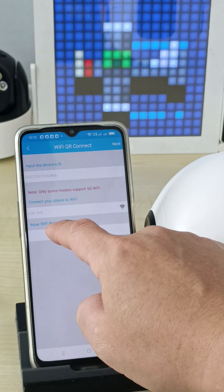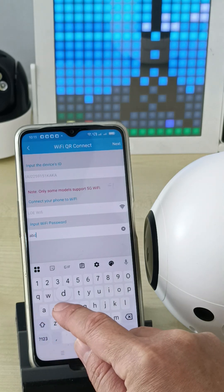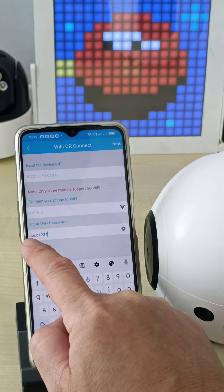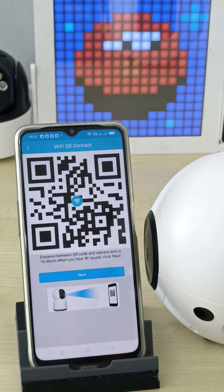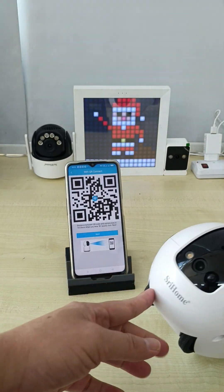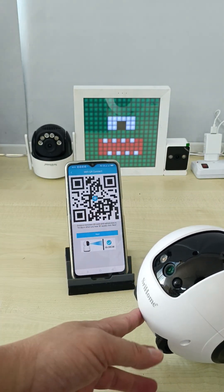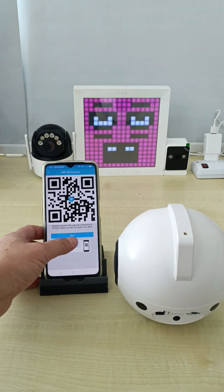You can see this is the 2.4G Wi-Fi — enter the Wi-Fi password. Double check that the Wi-Fi password is correct, then click next. Now you receive this page. You need to scan — point the camera lens at the screen to scan. You hear the confirmation sound — scan completed.